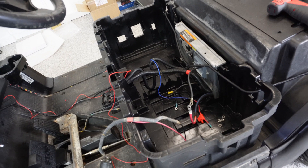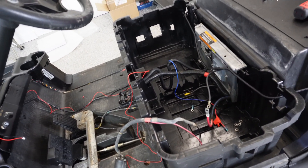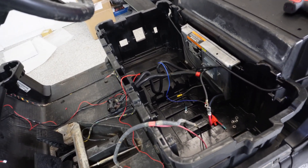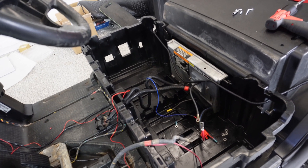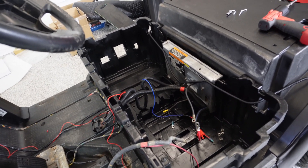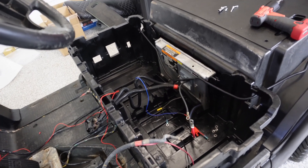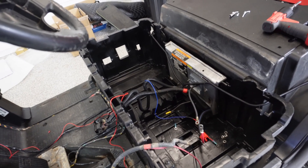This particular cart is a 2012 Club Car Precedent. They're the same from 2008 and a half all the way through — they still make them. They call them a Villager now, but it's basically the same cart. This will also work on a Tempo or an Onward with your traditional lead-acid batteries.